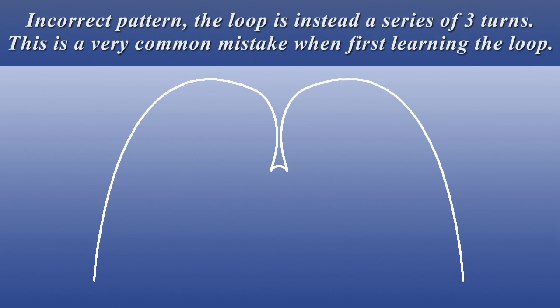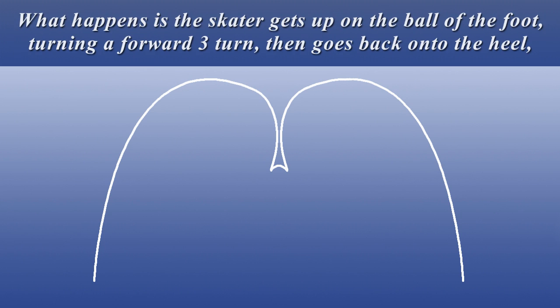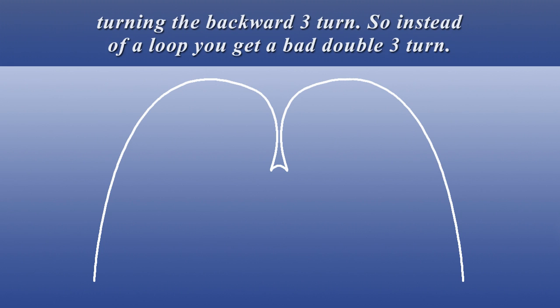Incorrect pattern: the loop is instead a series of three turns. This is a very common mistake when first learning the loop. What happens is the skater gets up on the ball of the foot, turning a forward three turn, then goes back onto the heel, turning the backward three turn. So instead of a loop, you get a bad double three turn.